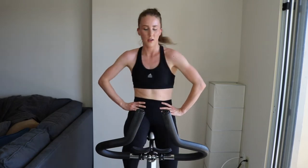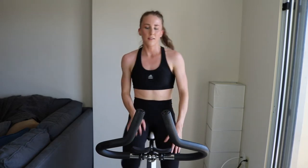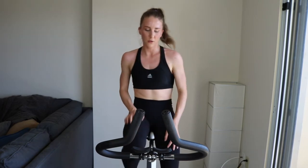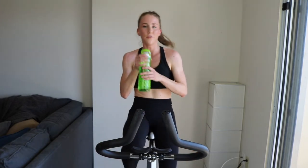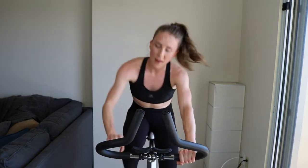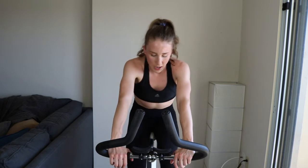We've got a minute 20 left — grab that water, get prepared for that standing sprint. How do you find this workout so far? If you have self-doubt, that's okay — push yourself, you can finish. I'd rather see quality over quantity. If you can't finish the last set, make the first four amazing.